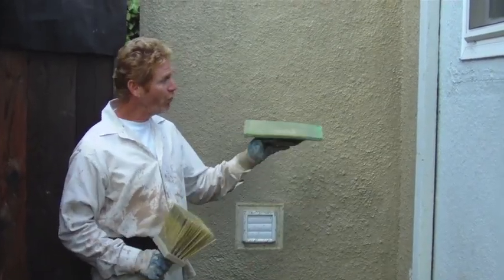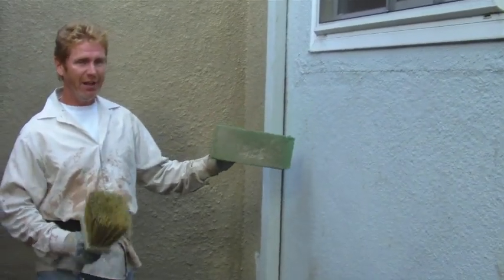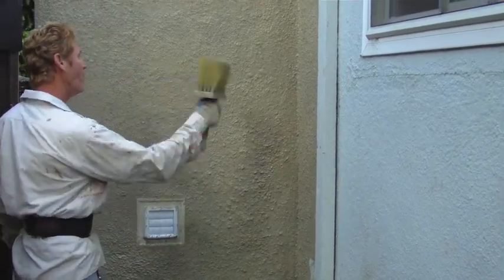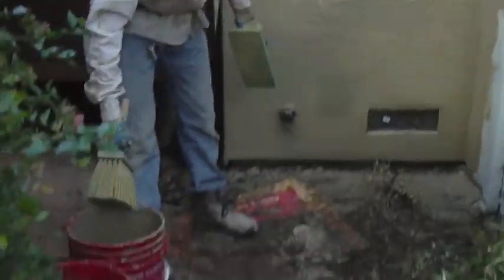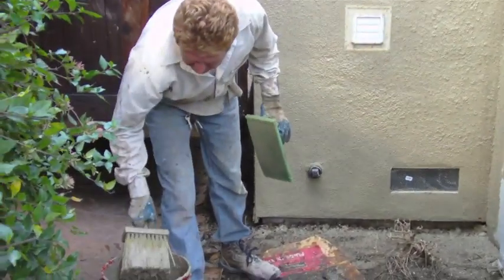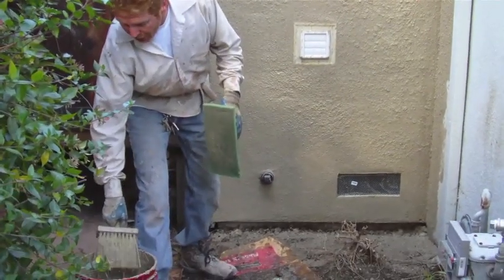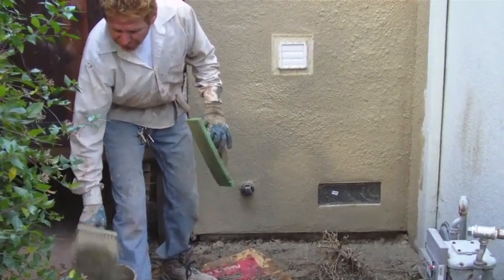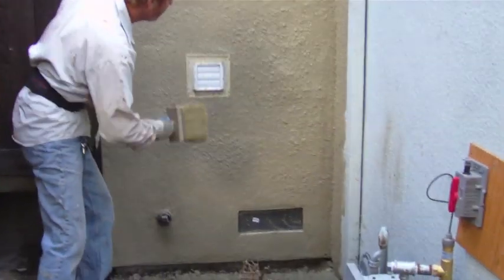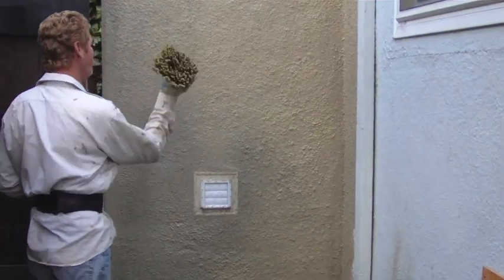This is a dash finish — a light dash. That means there's a dash brush with bristles. We dip it in cement; I have a bucket of cement and a bucket of water. I usually put the dash brush in the water first, then put it on here a little bit, stick it in that bucket, shake off the excess, and just lightly dash it.